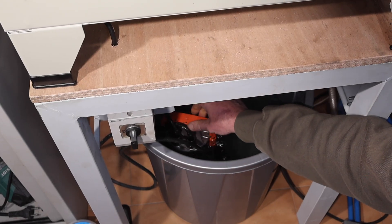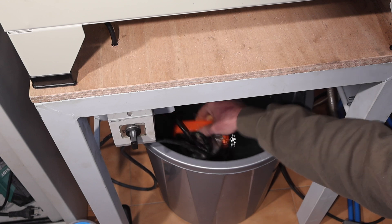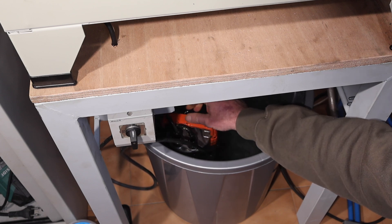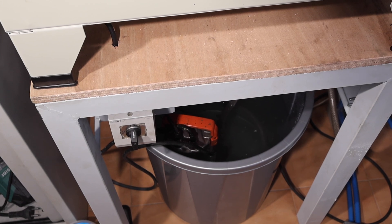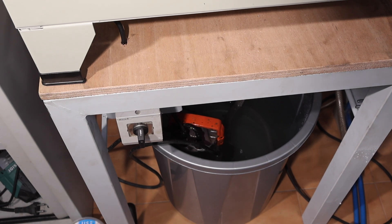We can see that it doesn't deliver at first, but this is probably because there's air in the pump — this is quite normal, just cavitation. I'm agitating it and it'll soon start to work. We can see some movement in the water now — it's starting to agitate. This keeps the abrasive in suspension so the pump doesn't get clogged.